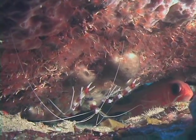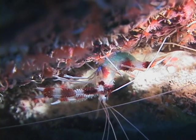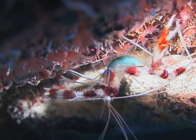Banded coral shrimp range in size from one and a half to two inches in length and can be found in depths of three to 130 feet. Their claws can be of unequal size since they can break off easily and then regenerate.